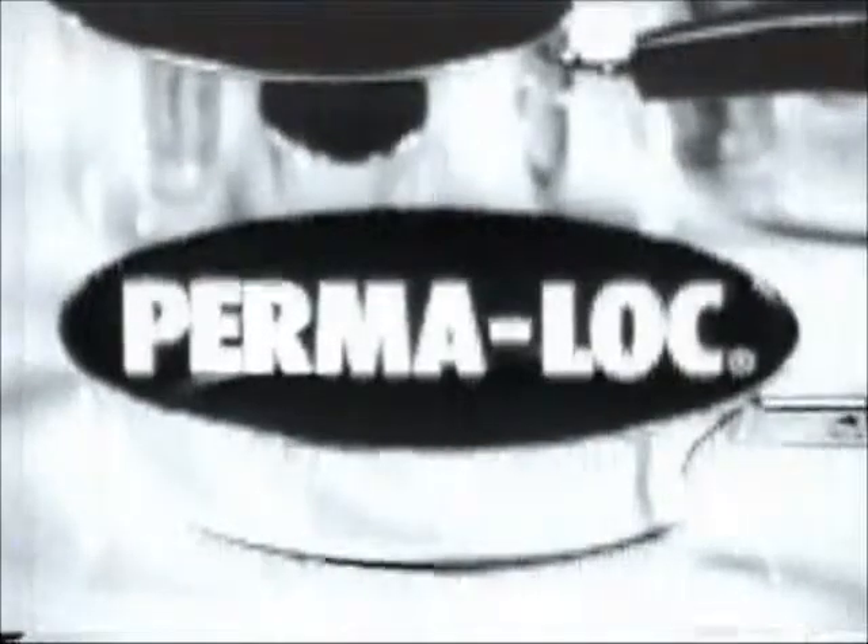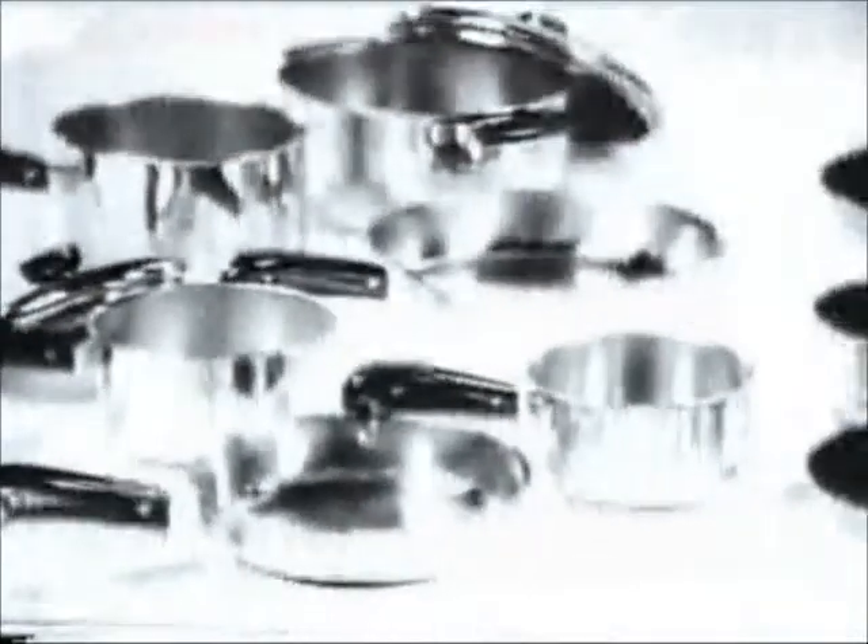There's a regiment of Revere Ware, many with exclusive Permalock Teflon — Revere's longer lasting, double-coated Teflon. Even sharp steel utensils won't damage its no-stick, no-scour properties. You'll want everything Revere, with and without Permalock Teflon.